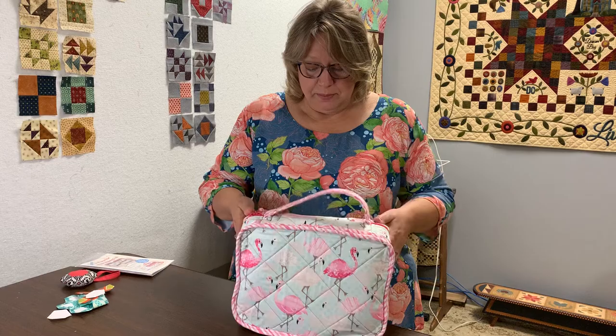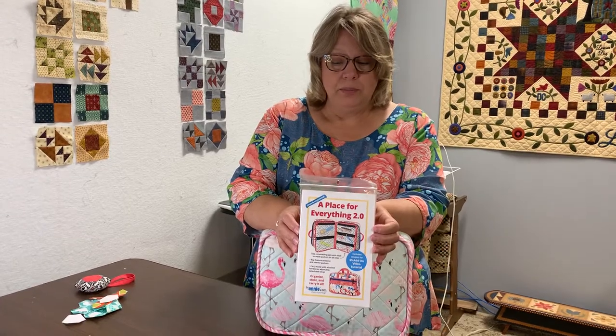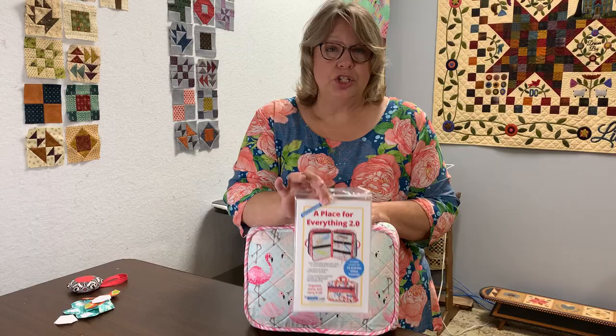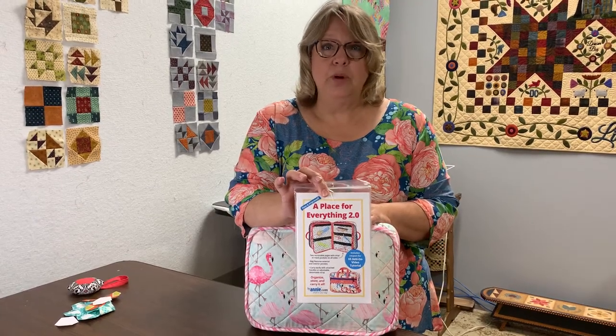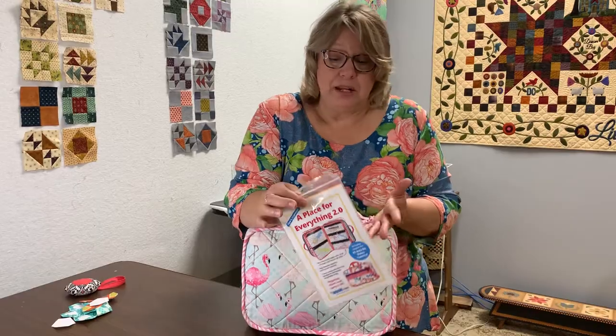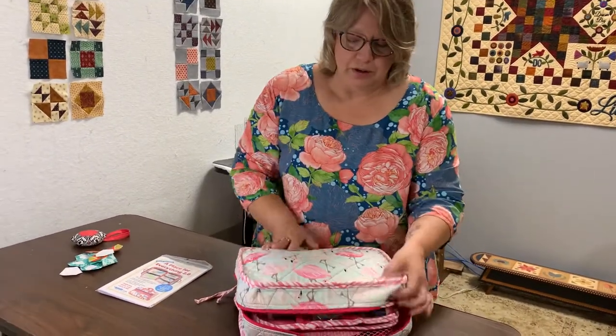Let me show you where I'm at. Everything I need to do English paper piecing is in one bag. This is a bag I made years ago — it's the 'Place for Everything 2.0' pattern. The upgraded pattern has some changes, like zippers in places this one doesn't have that I would love to have. Annie does an amazing job offering videos to teach you how to make her bags. It's a several-weekend project, well worth it for English paper piecing or any kind of crafting. Mine has flamingos because I'm like flamingo girl, but that's another conversation.